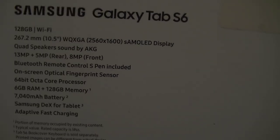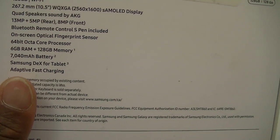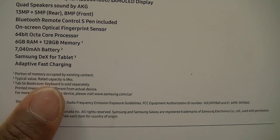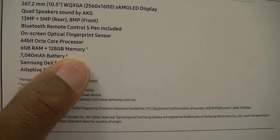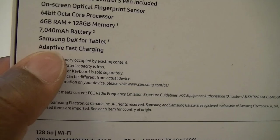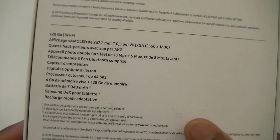This tablet is 128GB. It's just the WiFi version. Bluetooth, remote control, S Pen. And a 64-bit core processor, 6GB of RAM, plus 128GB of memory. And the battery is 7040mAh. They do include a fast charging adapter. And this part is in French — I do speak French, but I'm not going to read it.